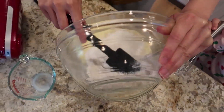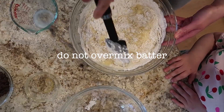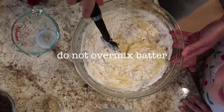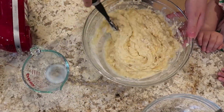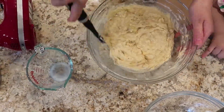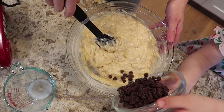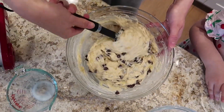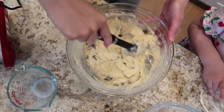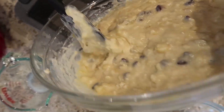Fold the dry ingredients into the wet mixture. Will you do me the honor of folding in the chocolate chips? I think that it's done.